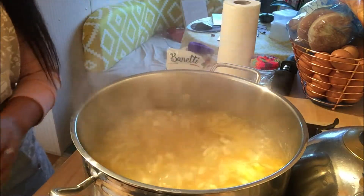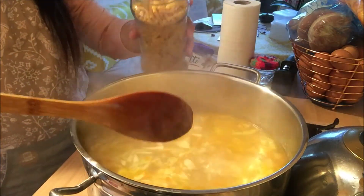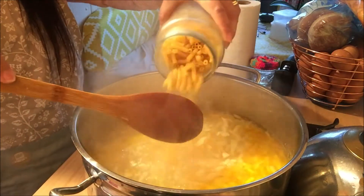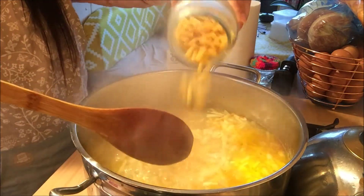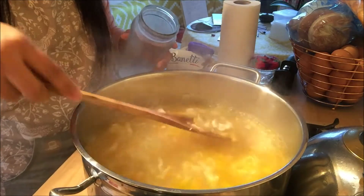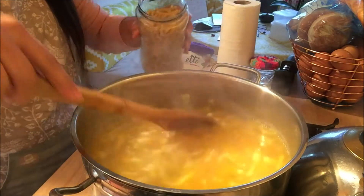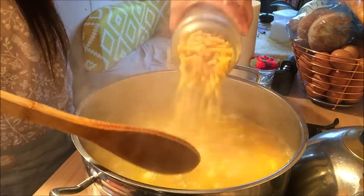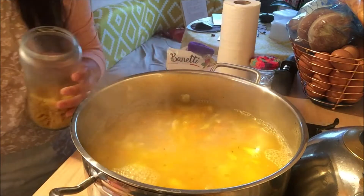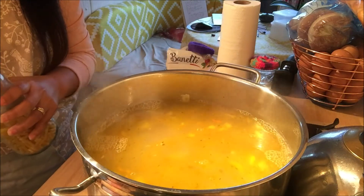As you can see, our concoction here is already boiling. So I'm going to add now our pasta. They call it macaroni here, but in the Philippines it doesn't look like macaroni. We'll just wait for our pasta or macaroni to cook — maybe another 10 minutes.